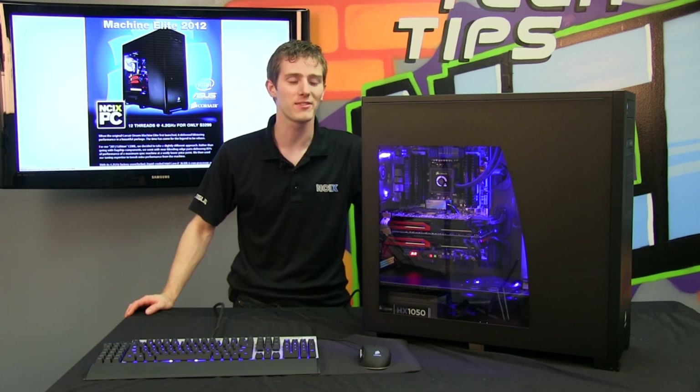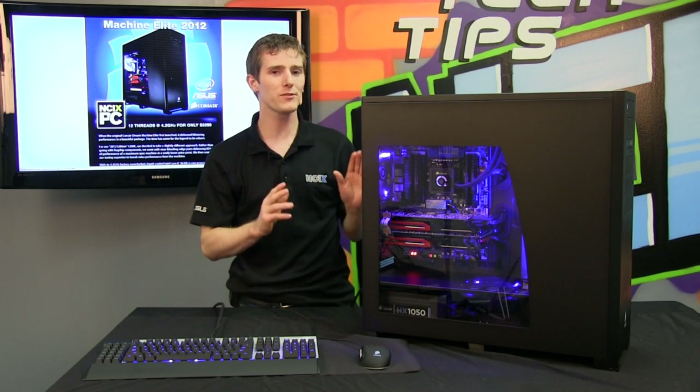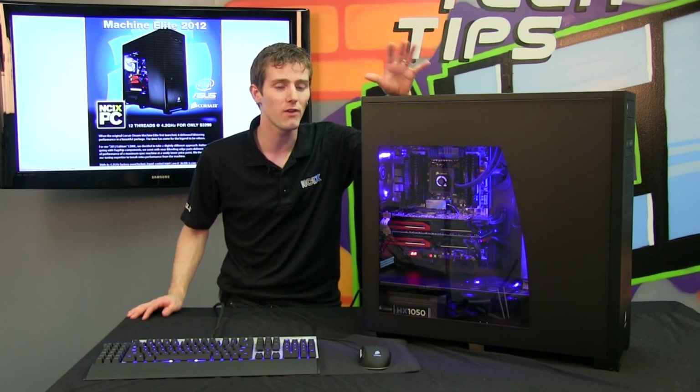Welcome to NCIX Tech Tips. This is yet another NCIX PC showcase, although this one is probably the best one we've ever done. We have redone the Corsair Dream Machine for 2012.